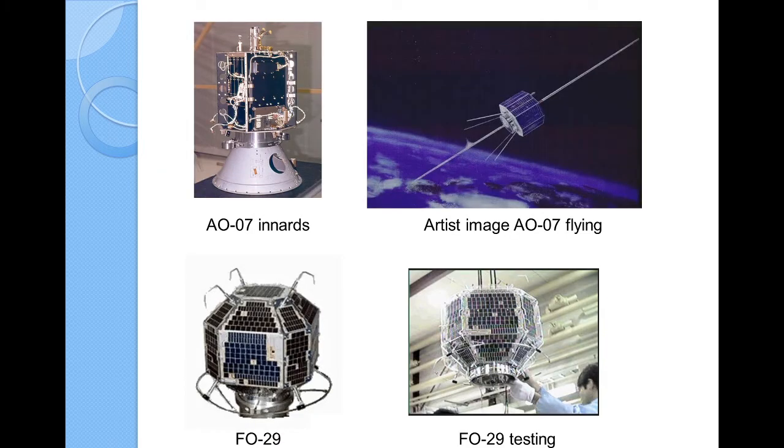A little bit of history: these two old satellites are still operating. AO-7 is still one you can use — it was put up in the 70s, has 2 meters and 10 meters on board, with a visible 10-meter antenna and 2-meter beam antennas. Fuji Oscar 29 has also been a fabulous satellite for years. Its batteries are beginning to fail a little bit, but it's been an incredible operator. You can see its physical size during testing — it's covered with solar cells.